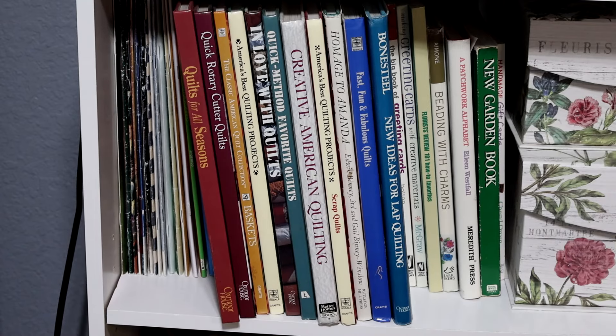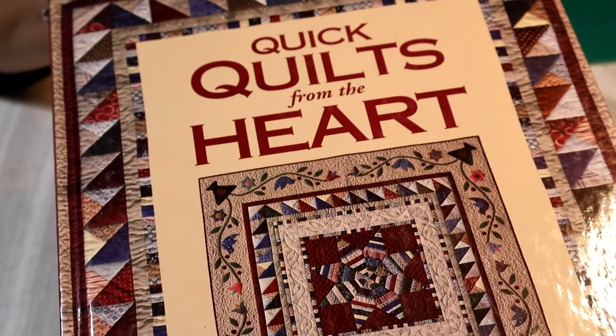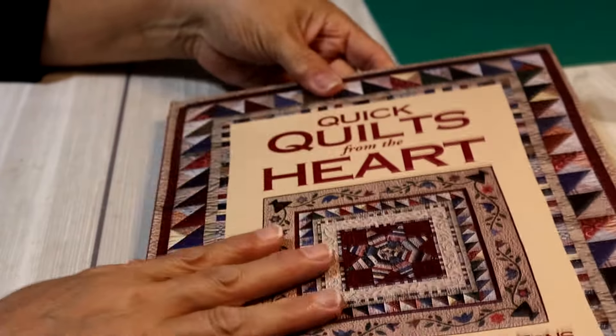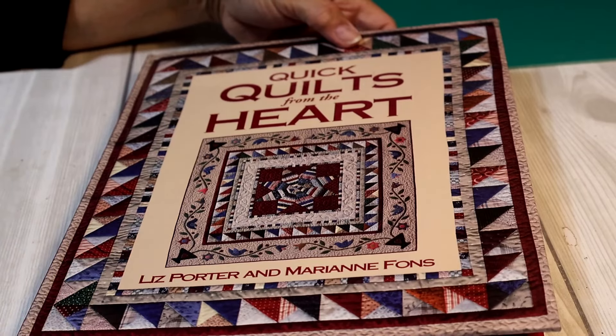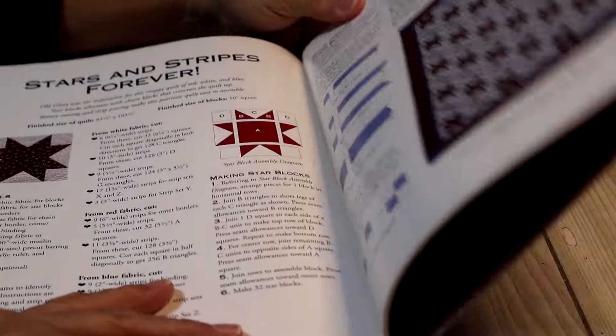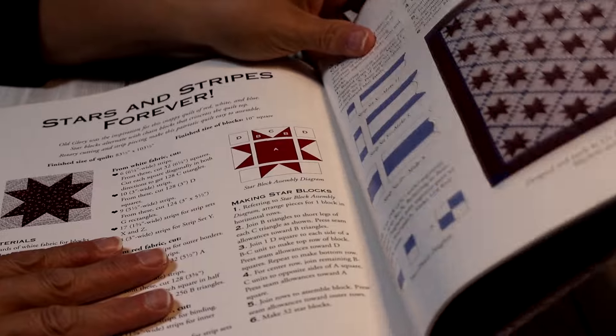I've gone through some of these books and I want to build on my trusted quilt block but change it up a bit. The book is called 'Quick Quilts from the Heart.' These books were a gift — my mom got them from a lady who did a lot of quilting and passed them all along to me. I reference them for ideas.